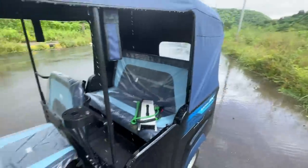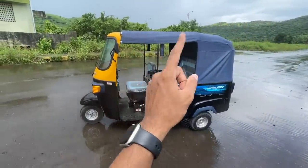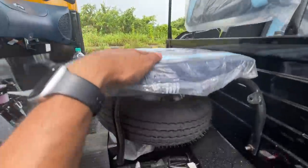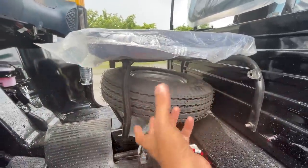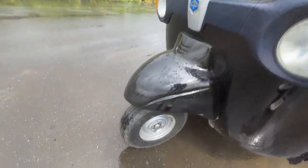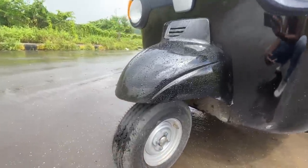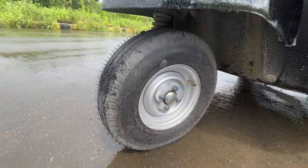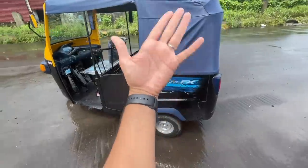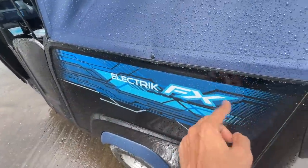Coming outside — you can also get this in a cargo variant. This is the passenger variant: one plus three, driver plus three passengers. The spare wheel is placed below the driver's seat. The tire size at both front and rear is eight inches with a width of only four inches — very small tires, which means not much grip, but smaller tires give less rolling resistance and better mileage.